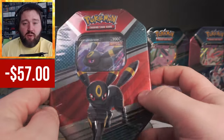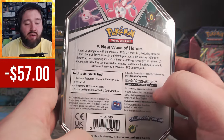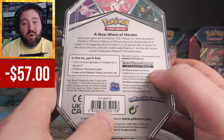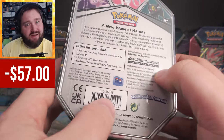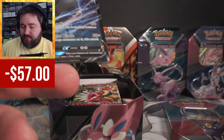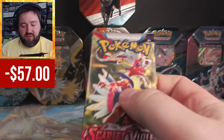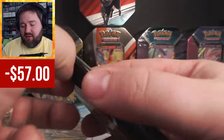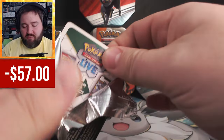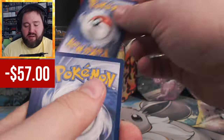My next favorite is Umbreon. Umbreon is part of the V Heroes tin, which came out in 2022. However, I think this is also a reissue and we're going to see Scarlet and Violet and Paldea Evolved. Sure enough — two Scarlet and Violet, two Paldea Evolved. Not bad for $2 a pack. You almost make that back just from bulk. You can usually get $0.50 from your bulk cards, depending on where you sell.